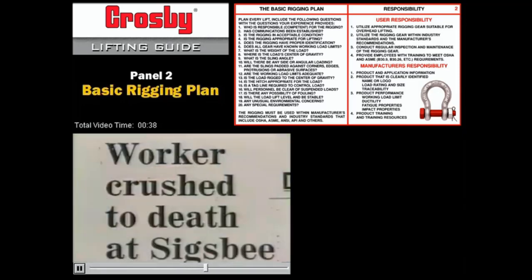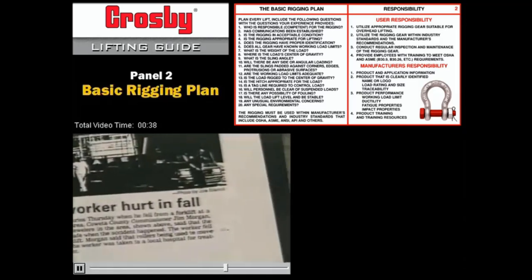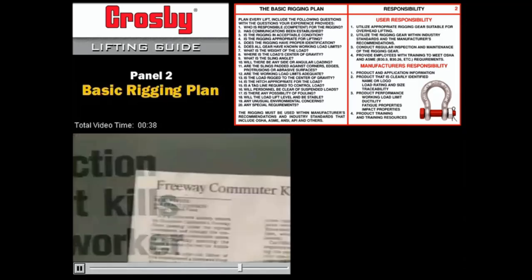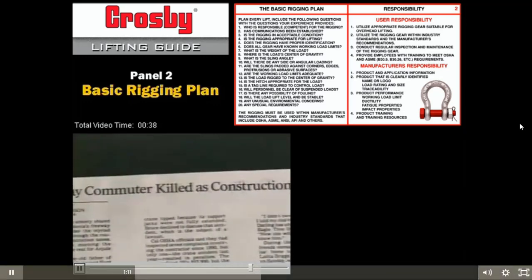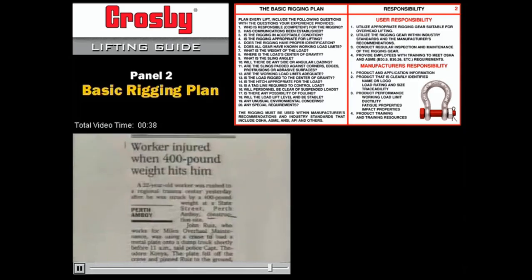If there's an accident, it doesn't matter if the machine or the rigging failed. If somebody gets hurt or killed, OSHA won't issue a citation to the machine or the rigging. Being responsible for hurting a fellow worker is something you'll never forget.